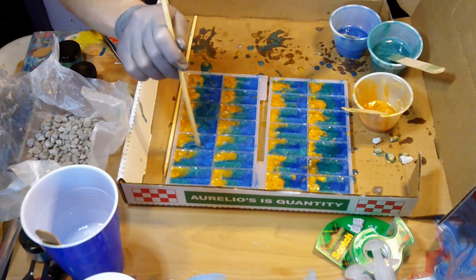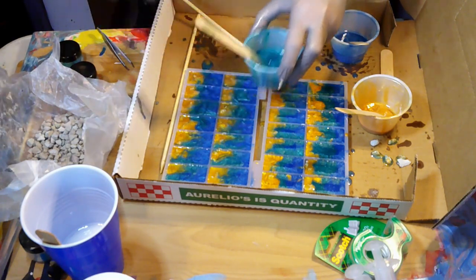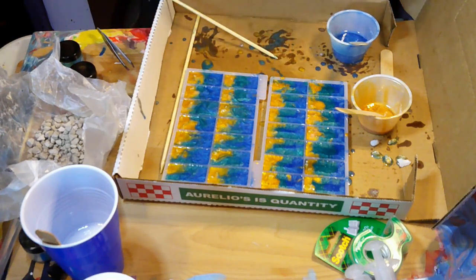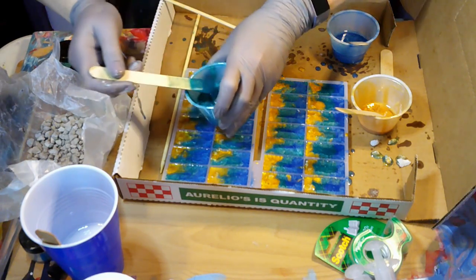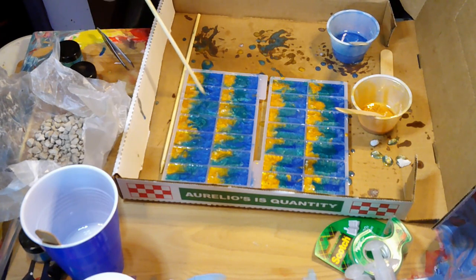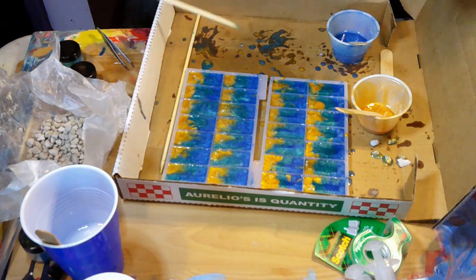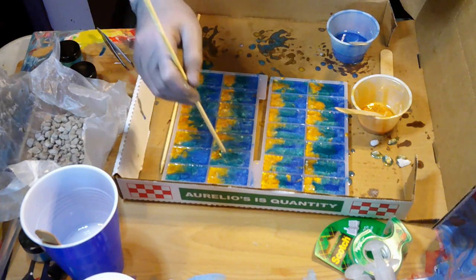I'm blending the blues together — not really swirling hard, just going in a back and forth motion so they don't have a hard line. This gives you a lot of different effects: some dominoes will have more turquoise, some more blue. You can also push your beach back if it went a little out of control. While you're doing this you can tell how much resin is in your mold and add more. You just kind of push it back and forth — you don't have to do it a lot, but you want that motion in there. Then we just let them set up.